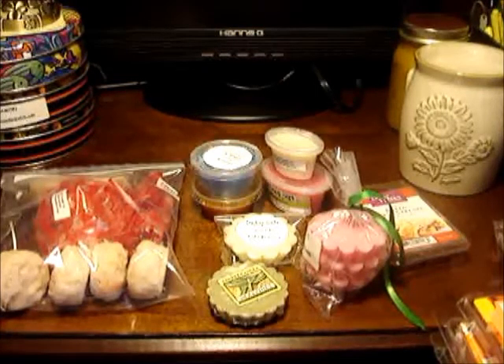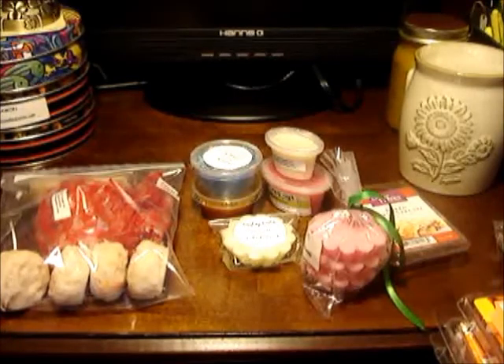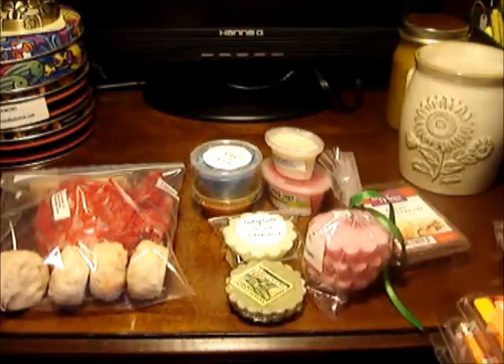They are made from a variety of wax — it really just depends on the vendor. They might go with a paraffin wax, which is probably your harder wax, or they might come with a paraffin-soy blend or palm wax. It really just depends on the vendor.